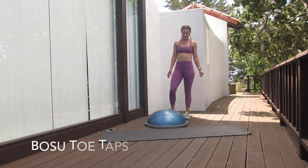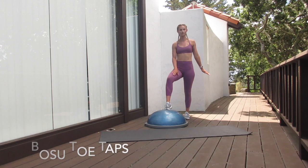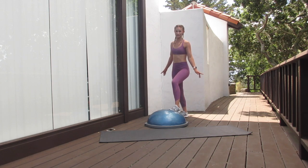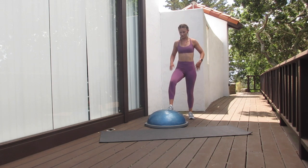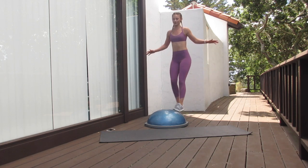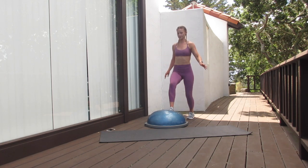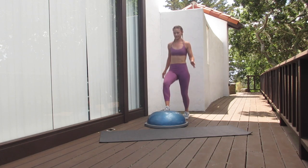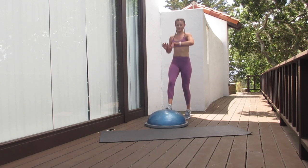For our next exercise, this one's going to be BOSU ball kicks, or toe taps — whichever you want to call it. I'm going to start out here with my leading foot on top of the BOSU ball. Make sure that core is, again, nice and tight, and then I'm going to switch them at the same time. If this is new for you, definitely want to start out slow because there's a lot of balancing going on here. Once you get more of the hang of it, it's going to go a little bit quicker pace. We're going for 30 seconds on this one.